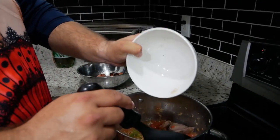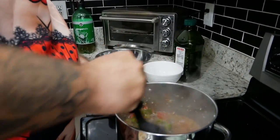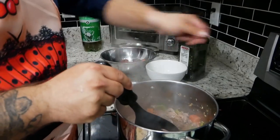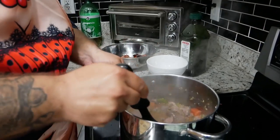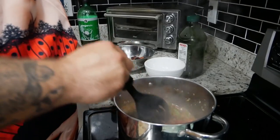We're going to throw in the spices that we mixed together before and stir those around in there. Then we're going to turn up the heat a little bit, get it boiling, and let it simmer for about 20 minutes.